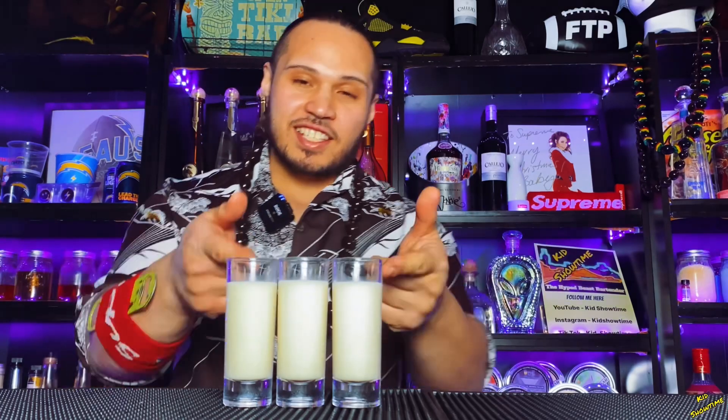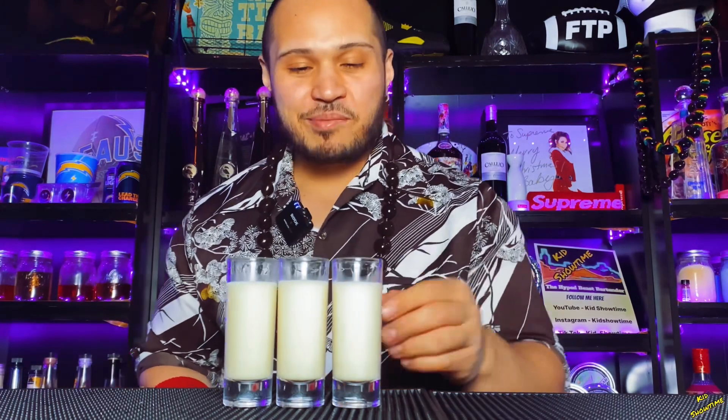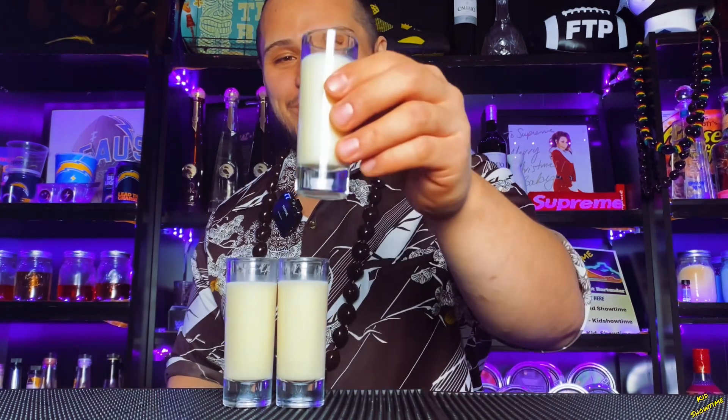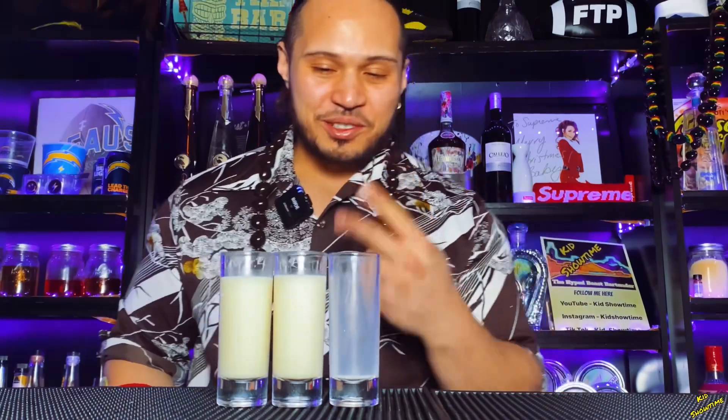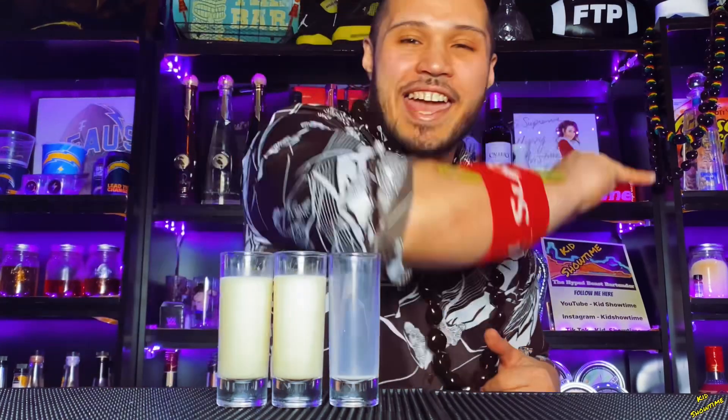All right y'all, that's how you make it. I'm gonna try it out for the first time, see how it is. Let's go baby! Damn, that's pretty good y'all. You get that little bit of caramel flavor at the end — this is delicious. Just two ingredients, nice. All right y'all, on to the next one!